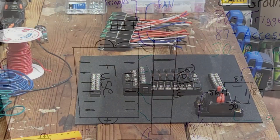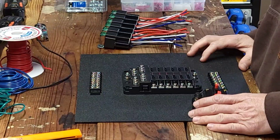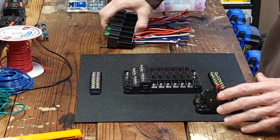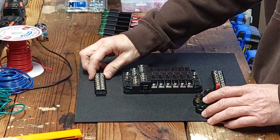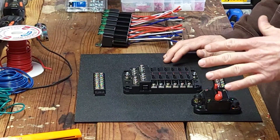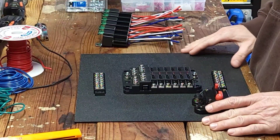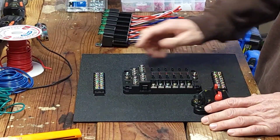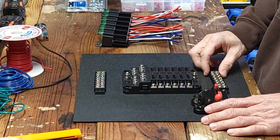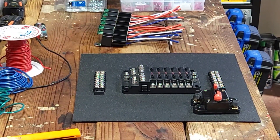I've got everything laid out that I'll need for the time being. I'm probably going to time-lapse this, but once it's done I'll come back through and break it down step by step. It's just going to take a while, so it's probably better off as a time lapse.